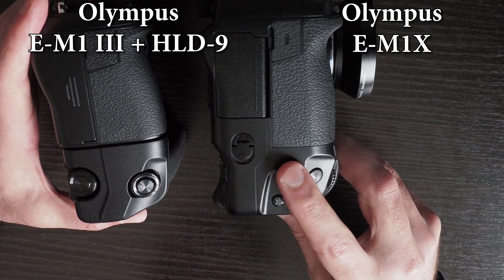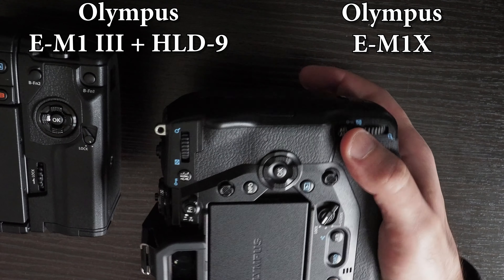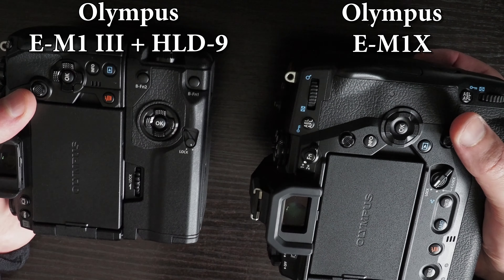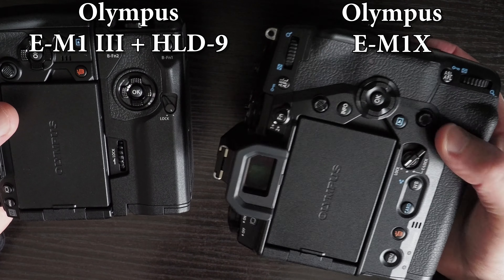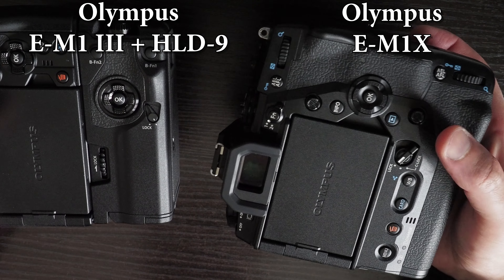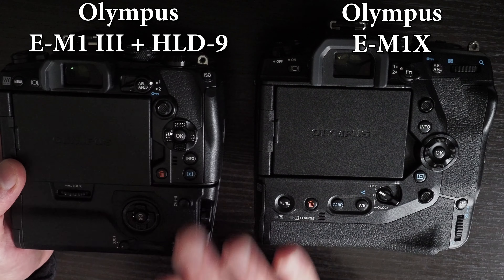In portrait orientation on the EM-1X, you have the shutter button, dials, two buttons on the front, an auto exposure lock button and dial on the back, and a joystick. The lock lever has three options, including a custom lock where you can adjust which buttons to lock. The portrait grip on the EM-1X is far superior to the HLD-9 on the EM-1 Mark III.